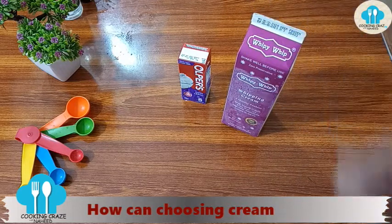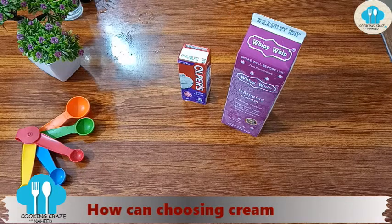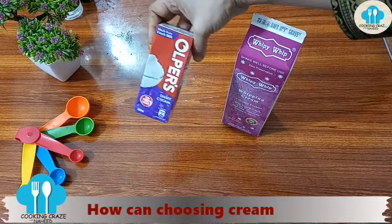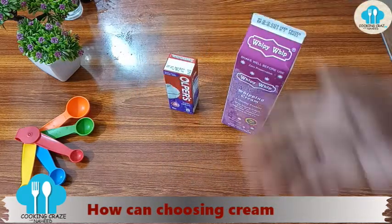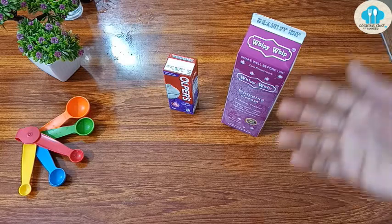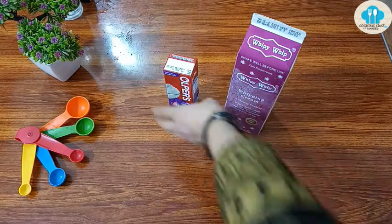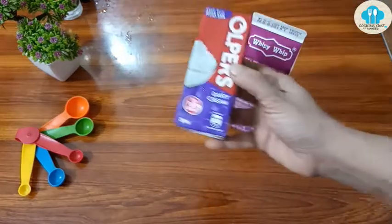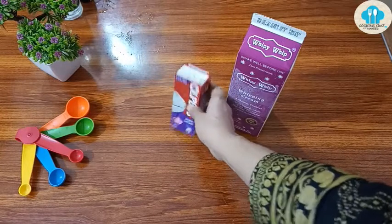There is a lot of confusion about which cream to use. When beginners start baking and go to the bazaar, they see this type of Tetra pack — All Purs, Milk Packs. They have also introduced whipped cream. So I will share a small tip: for the cake, this type of Tetra pack All Purs cream is not suitable.